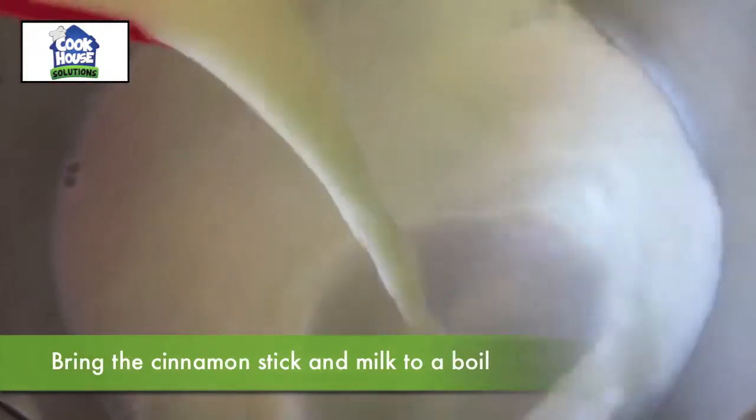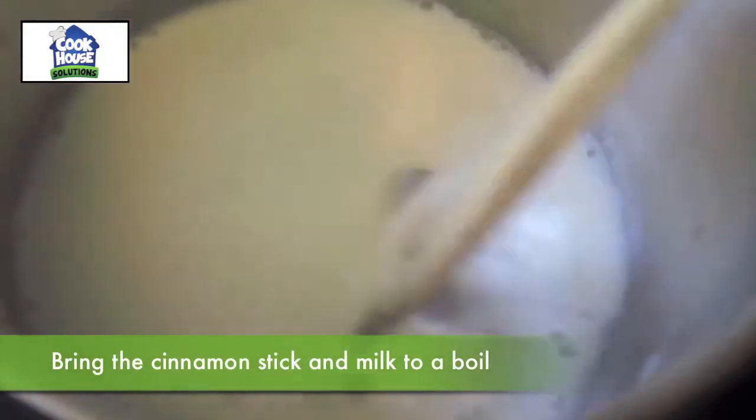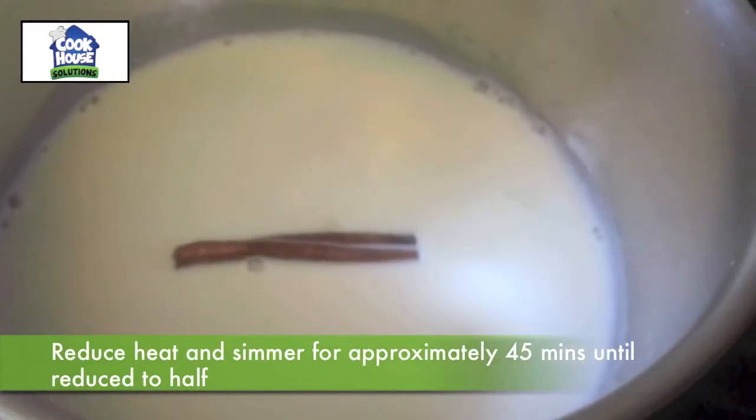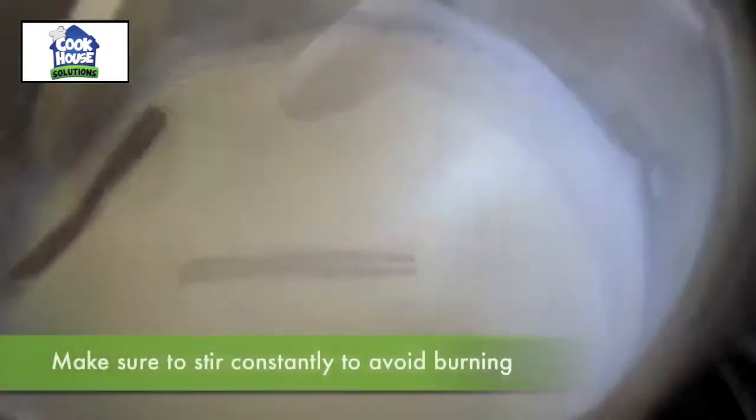Bring the cinnamon stick and milk to a boil. Reduce heat and simmer for approximately 45 minutes until reduced to half. Make sure to stir constantly to avoid burning.